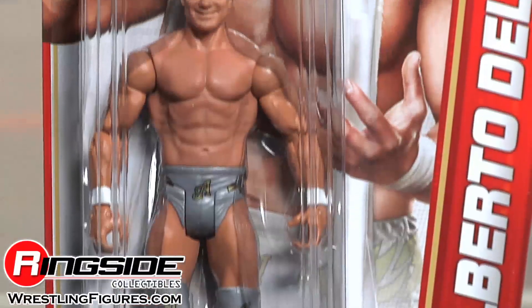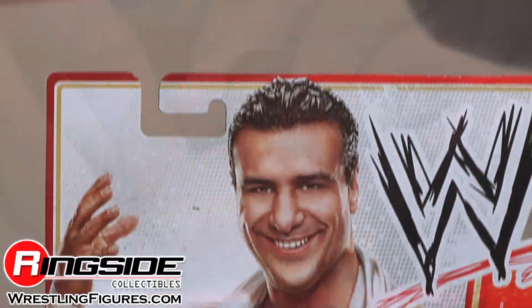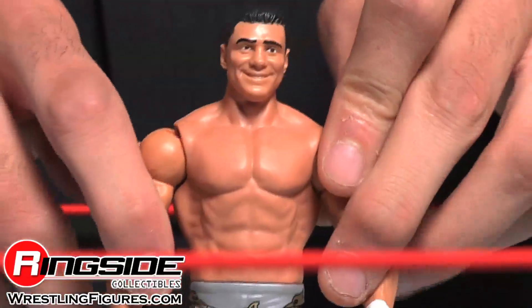Del Rio comes in Best Of 2012 packaging with his smiling picture on the front of the card. He has a smiling head sculpt and white wrist tape.